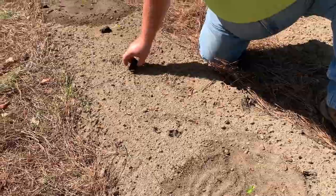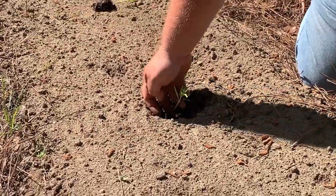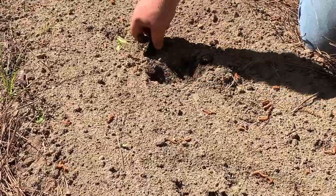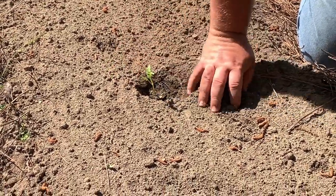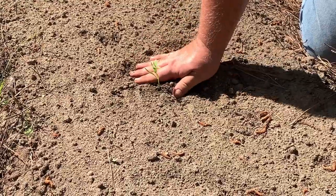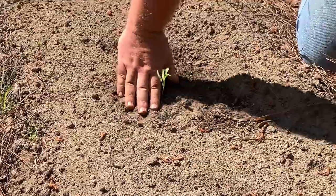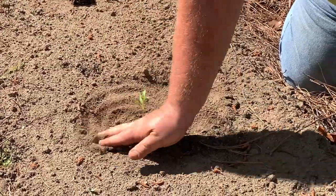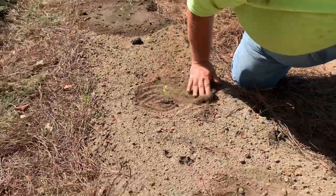Now one more time — dig you a hole, check the depth. A little too shallow. Check it again. There we go. Add the dirt back around, pack him down, create the circle. And voila.